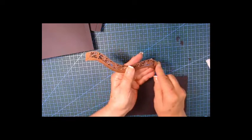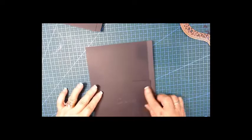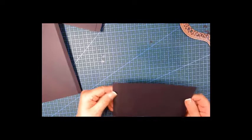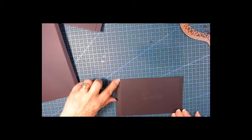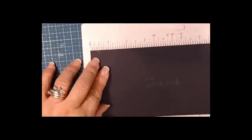I want to first see if the score lines are going to fit. It's up to the edge there, so I think I'll do a one-eighth-inch score line on both sides — it's very close to my flap and very close to the edge. I'll grab my small scoreboard and just go one notch in and I think I'll be safe.